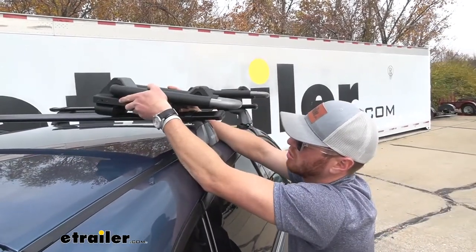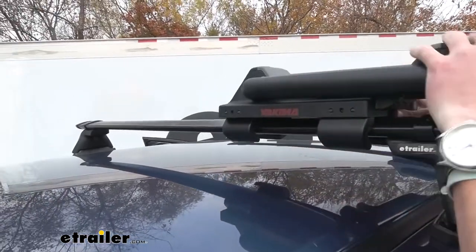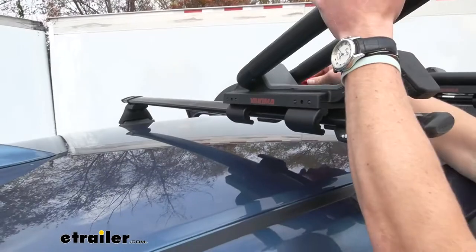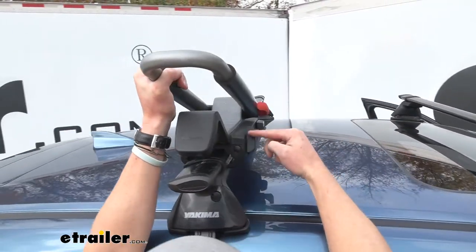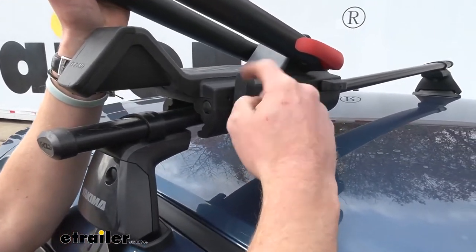Here's an example of an accessory that's going to work with this core bar. It's just the Yakima J-Lo — it's going to go around like this, and as we start to tighten it down it's going to get nice and secure. So if you wanted to carry a kayak, you can use this. I really like the J-Lo.